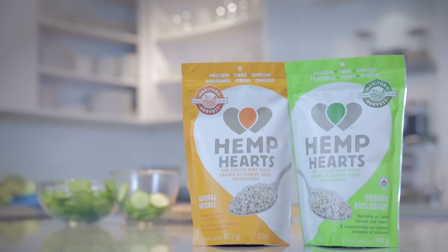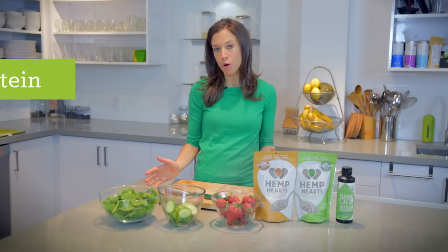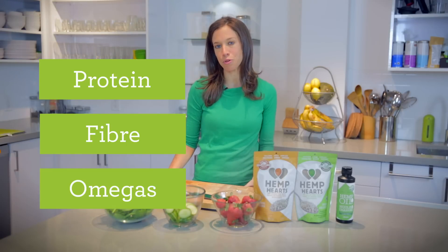Manitoba Harvest Hemp Hearts not only tastes great but they're also easy to include into any meal for that added protein, fiber, omegas and other nutrients too.